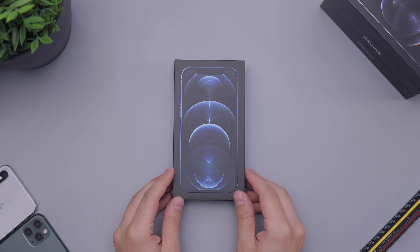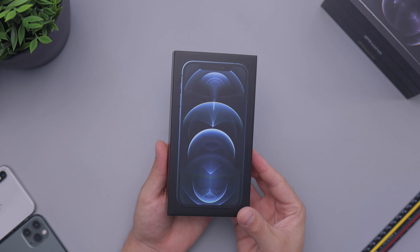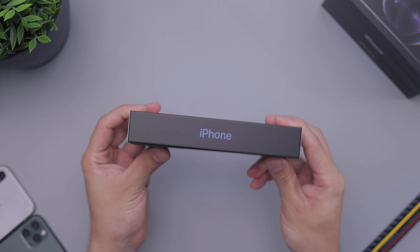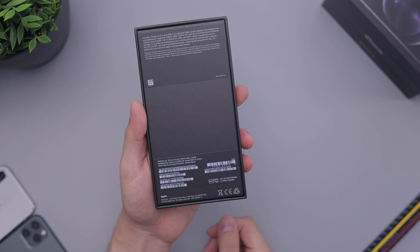Hey everyone, how's it going? Daniel here. Today we are taking a look at the iPhone 12 Pro in the Pacific blue color. You can see the box here. It's the thin new box that does not have the charger.